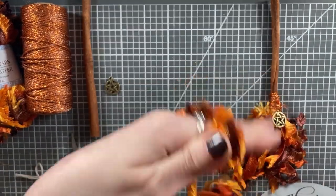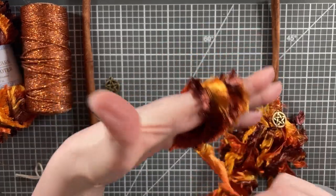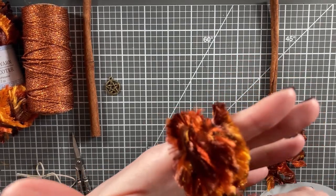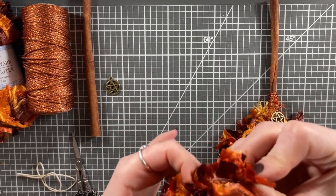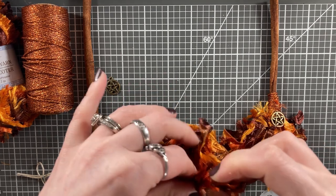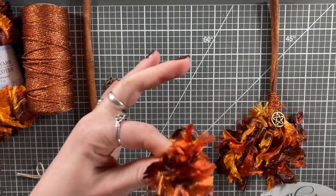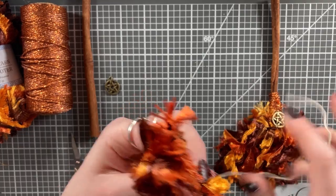I'm starting out by wrapping the yarn around my hand about 15 to 20 times. Depending on the thickness of your yarn, you may need to do more or less, just to get the bristles of the broom as full as you wish. Then gently pinching the yarn, slide it off your hand and try to ensure that the loops all stay together. Next, take a small piece of twine or twist tie to help hold the yarn together at the top.